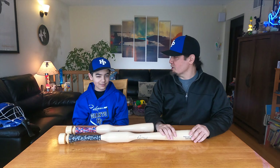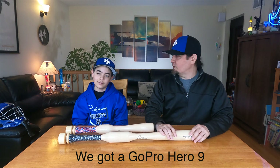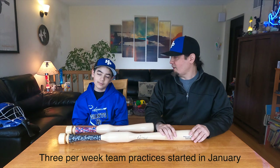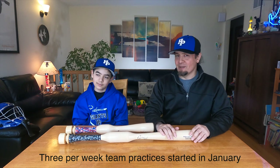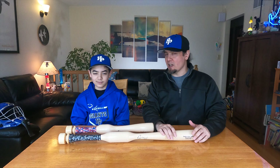Hi, I'm Tom. And I'm Tommy. And this is T2Baseball. It's been close to a year since we last put a video up. Lots of things have happened. The pandemic has improved. You've started travel practice in the last six days — I think you've practiced five of those days, three with the team and then two on your own. So it's been pretty busy as far as baseball stuff goes.